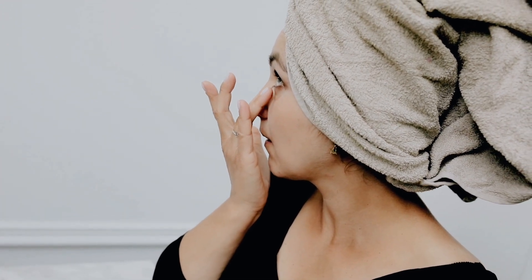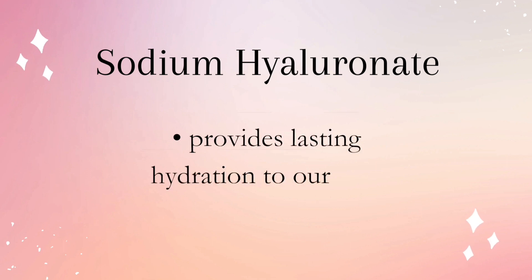Next is panthenol, or vitamin B5, which helps to moisturize the skin. Panthenol can help our skin produce more lipids that are important for a strong and healthy skin barrier. It also has sodium hyaluronic acid that provides lasting hydration to our skin.